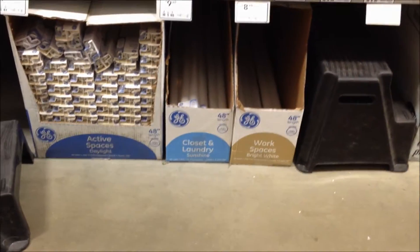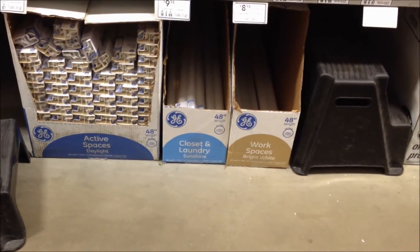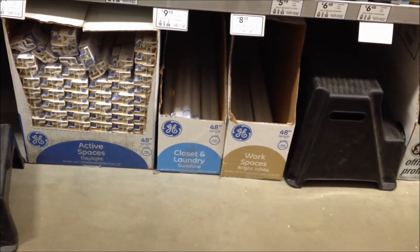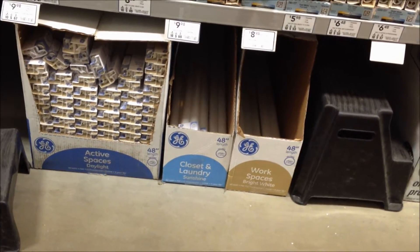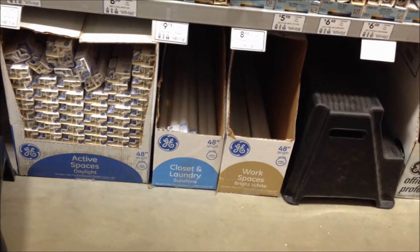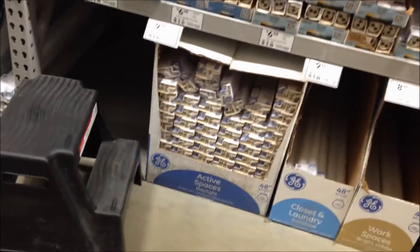Alright guys, today I'm going to be showing you some fluorescent tubes — fluorescent tube lights that I found at Lowe's today. I'm going to make this quick, as quick as I can. So let's get started. I'm going to try to start from the biggest to the smallest.